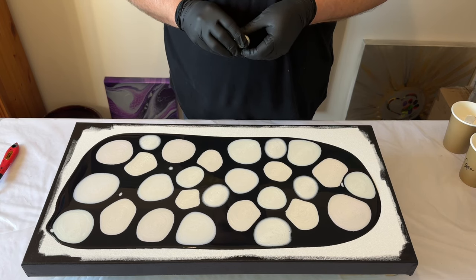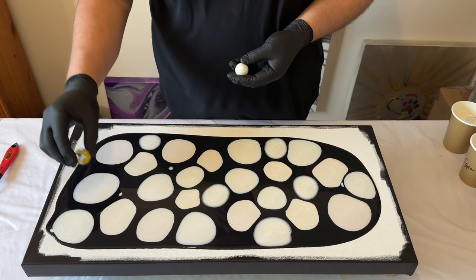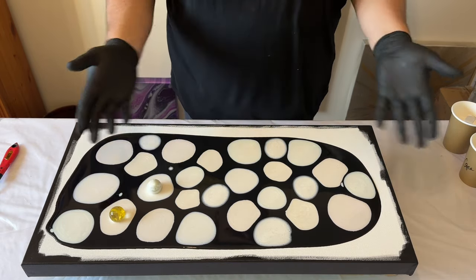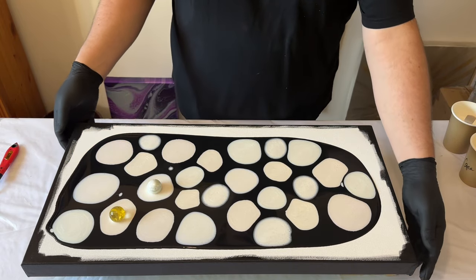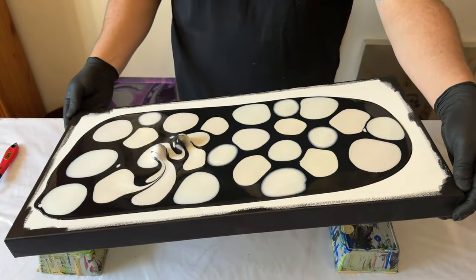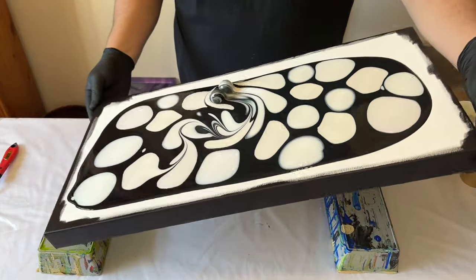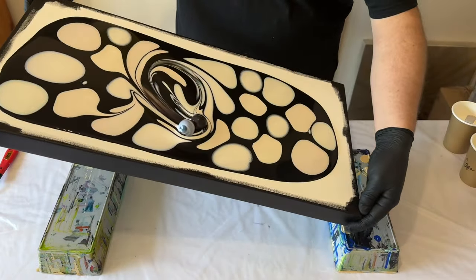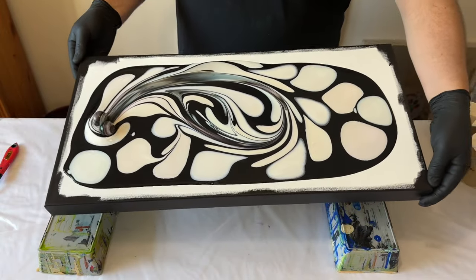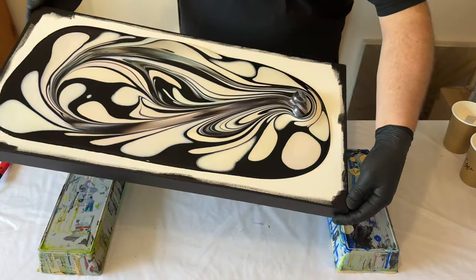I'm laughing nervously because this is either going to be chaos or success. I'm going to place the marbles quite near to each other — one here within that puddle, and then use the puddle next to it. Then I'll pick up my canvas, get a feel for the weight, and start tilting, allowing these marbles to travel across the paint puddles to create different lines and patterns across the surface. Once I'm happy, I'll drop the marbles and stretch out the design itself.